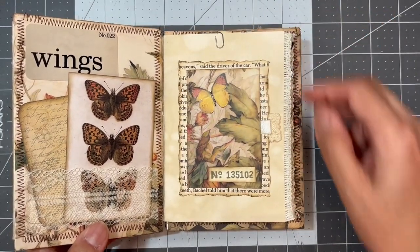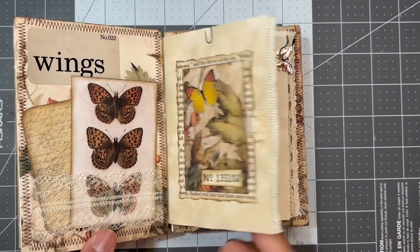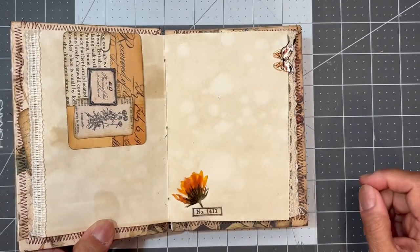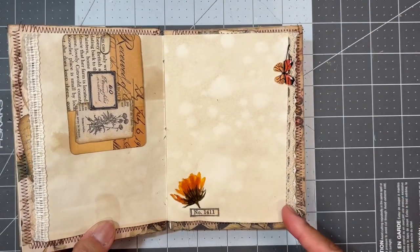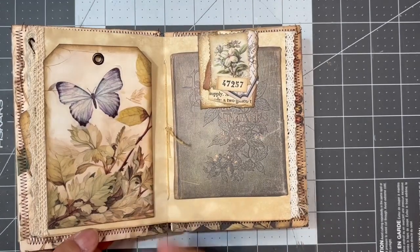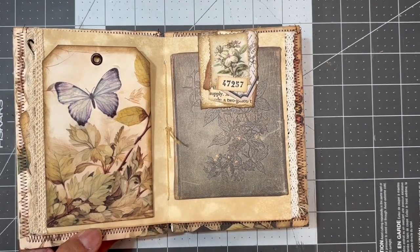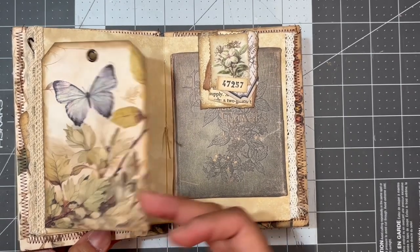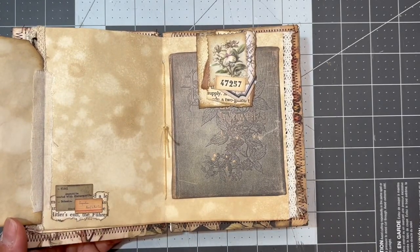Over here I inserted a small signature — just four pages. I have a little journal card attached with a mini paper clip, and over here I used a bulb pin to put a butterfly charm and a little flower number. I made a tag with scraps from the paper kit and attached it with some muslin, with a few little pieces of Tim Holtz ephemera down here.